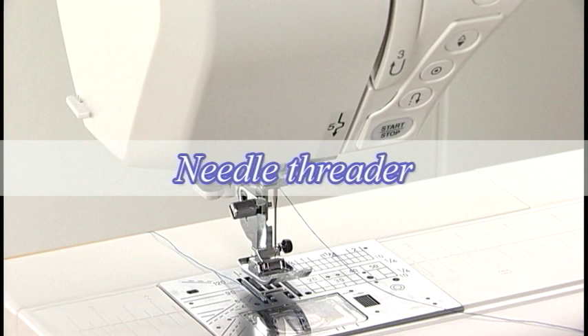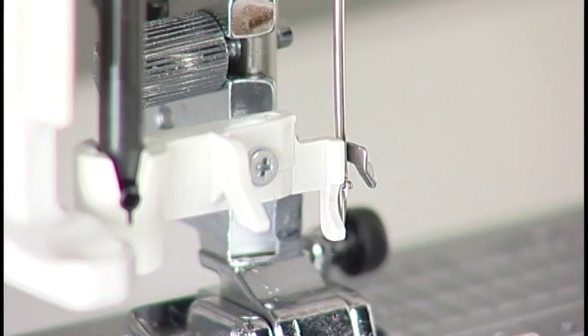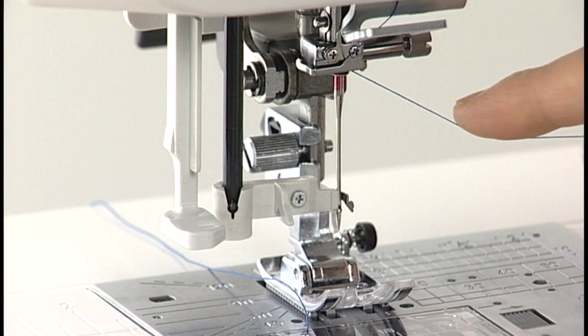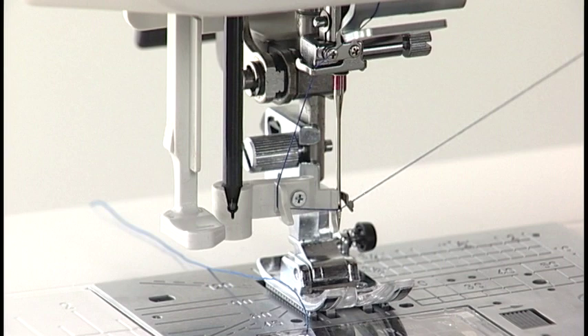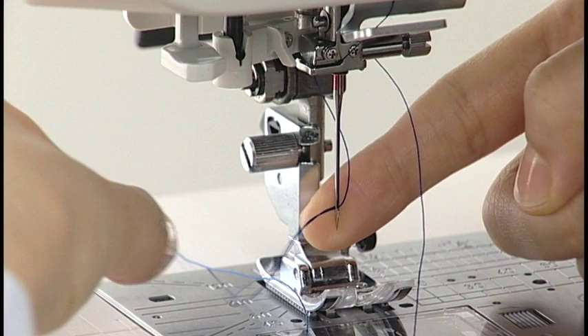Needle Threader. Lower the presser foot. Push the threader lever down slowly as far as it will go. The hook comes out through the needle eye and the threader is held in the down position. Pull the thread down around the left thread guide and then pass it from left to right under the hook. Draw the thread around the right thread guide towards you. Raise the knob slowly and a loop of the thread is pulled up through the needle eye. Remove the thread end through the needle eye and pull the thread to the left.